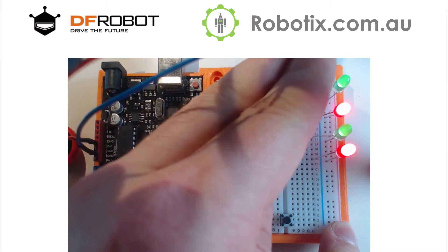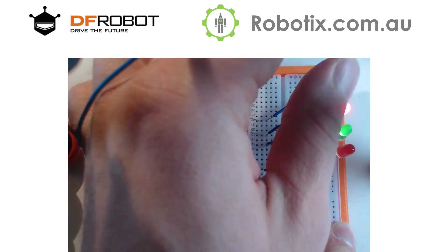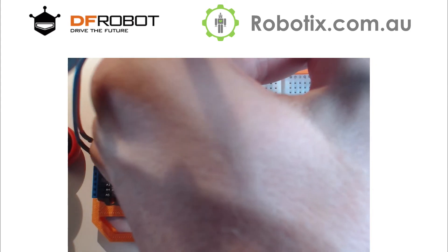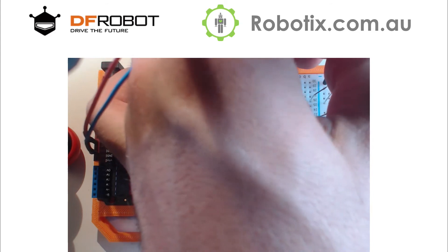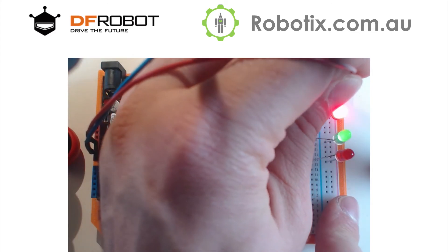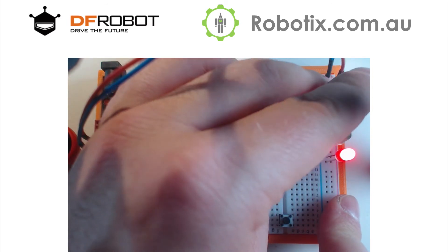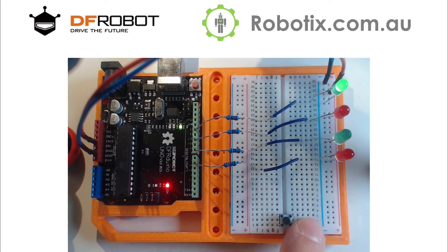We're going to actually need to have a powered up red rail on the other side. There we go — it didn't really upset the order of our LEDs.